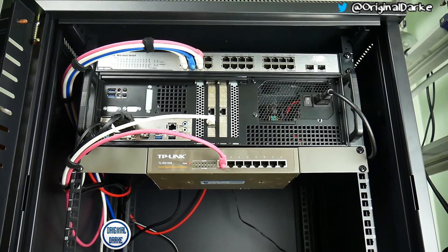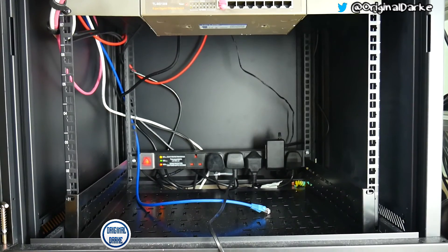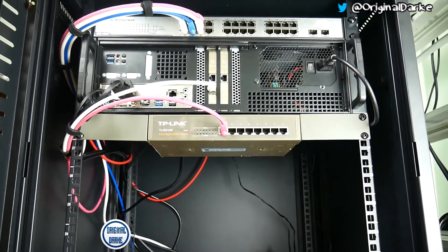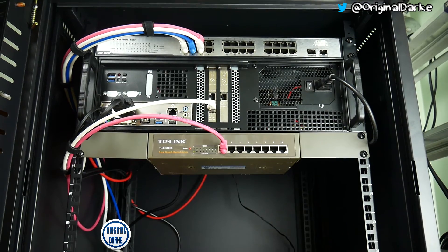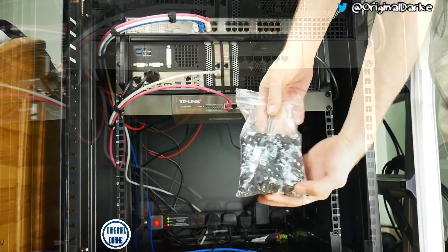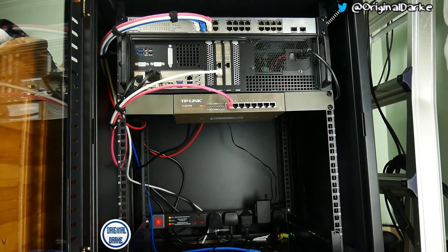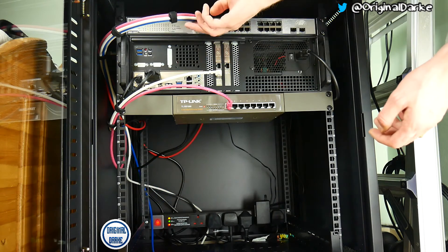So here is the server cabinet in its final position — thank god it actually managed to fit through the door, thanks to my fiance's help. Starting at the top we have a 24-port gigabit smart switch. In the middle is a pfSense box, but that's not actually running at the moment — it's going to be in a future video. Just underneath that is an eight-port gigabit smart switch, and at the bottom of the server rack is a six-way surge protection plug.